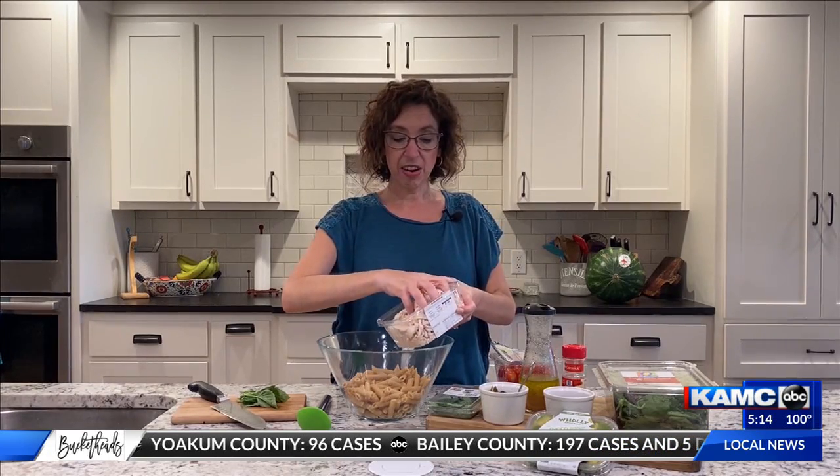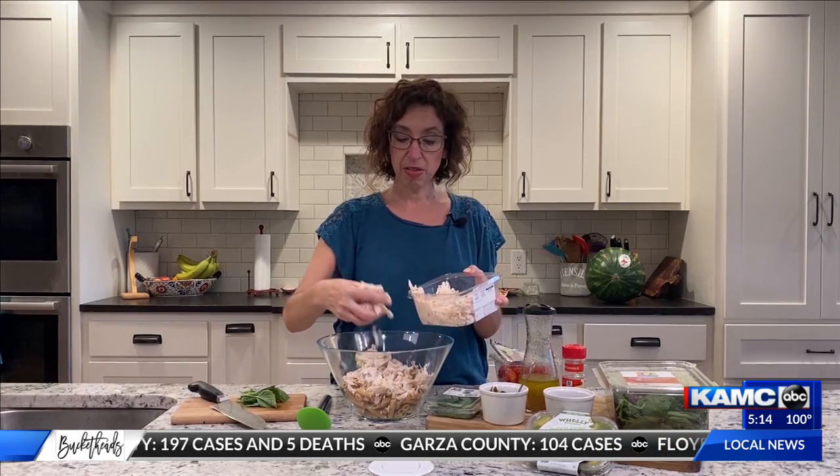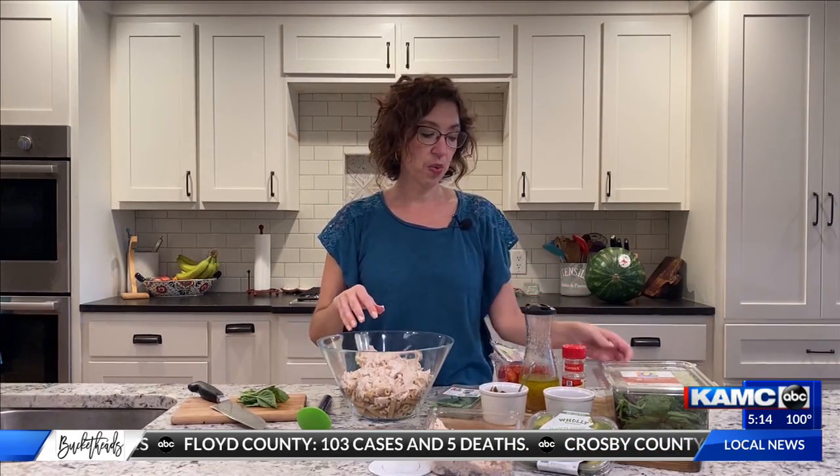Now we're going to grab chicken. I grabbed some chicken that's already pre-cooked out of our food service area, so you'll add some of that — about three cups. If you've got your own leftover chicken, maybe you grilled last night and have some leftovers, you're good to go right there.